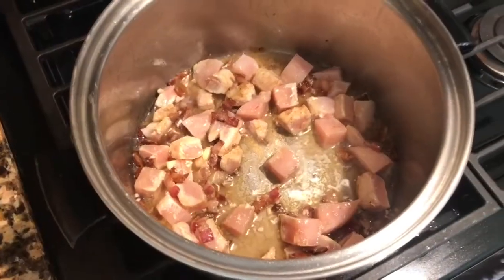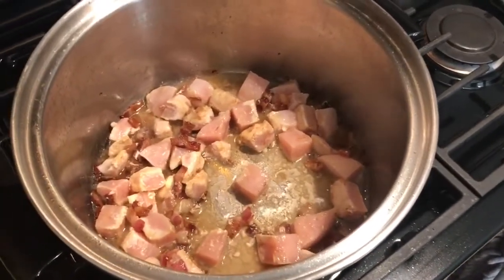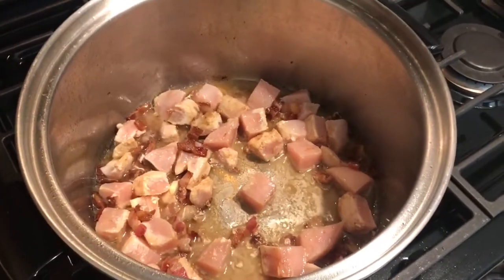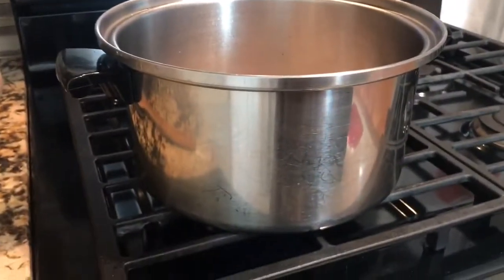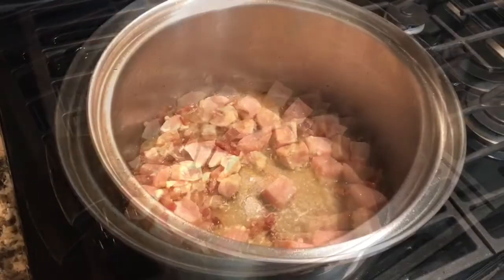Once your chicken is in the pot, go ahead and turn the flame up a little bit closer to medium — not quite medium — and start to get that chicken cooked through, but we don't want to burn the bacon. You'll notice I'm using a nice deep dutch oven because bacon's splatter — we don't want that mess.